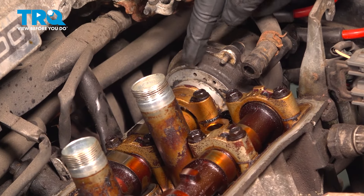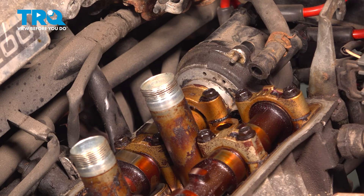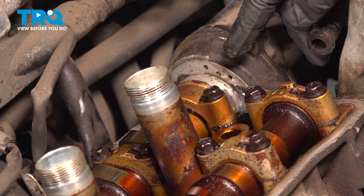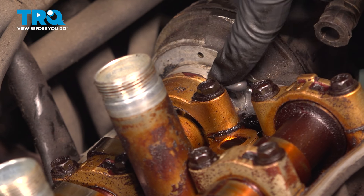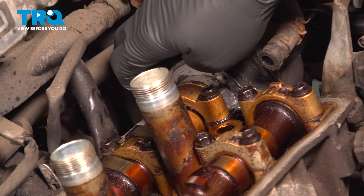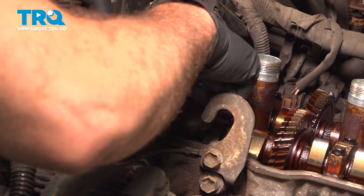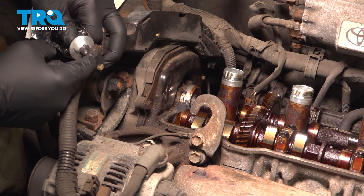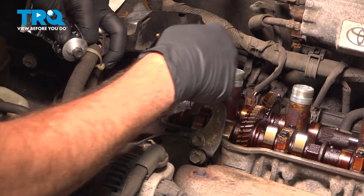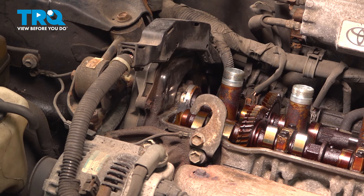Now on our rear camshaft, right where the distributor comes in, there's going to be a hump here, and there's one on the other side as well. We're going to use some black RTV — put a little dab on your finger and place it right in that little crevice. It doesn't have to be a lot, just a little bit, and do that on all four of these. The purpose is to seal the gasket right in that little 90-degree arch, so just a little bit. That way, when we set our valve cover on with the gasket, it'll seal up that little crevice.